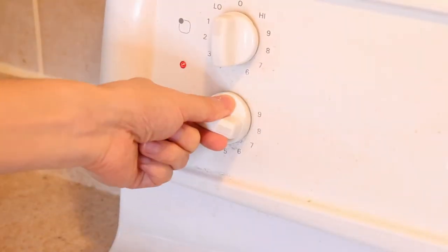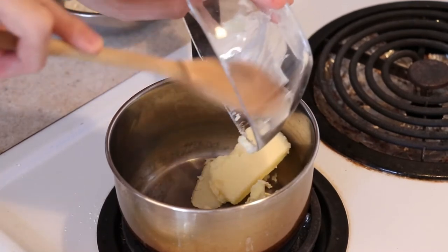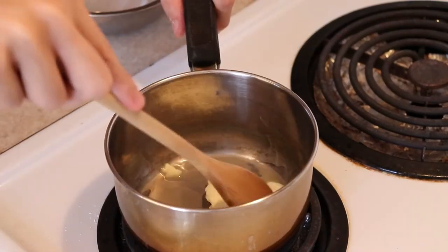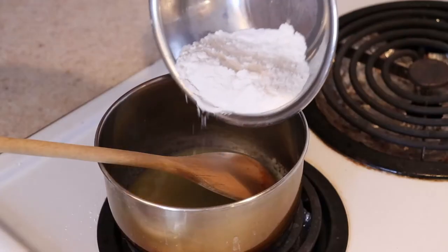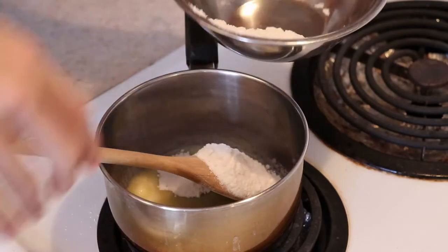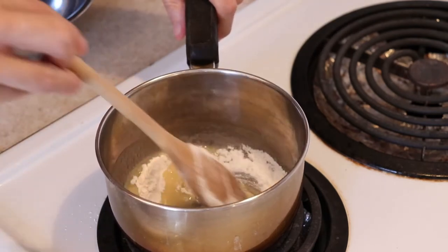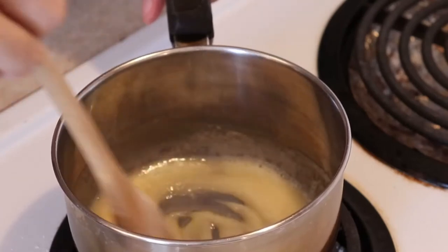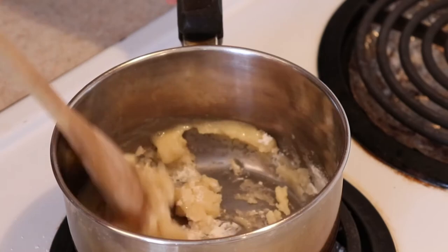Turn your stove on to medium high heat and put the butter into the saucepan, allowing it to melt — it shouldn't take long at all. Remember to reduce the heat if it gets too hot while making the sauce. Then pour in your flour gradually while constantly stirring to make the roux. This is to cook out that raw flour taste. The more flour you add in, the thicker it will be. Just continue to stir until all the flour is mixed into the butter.